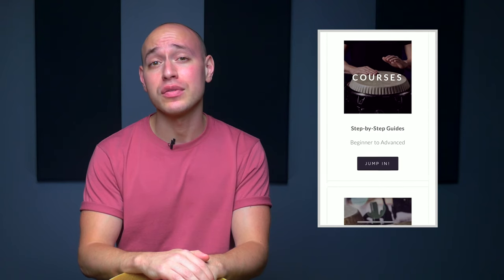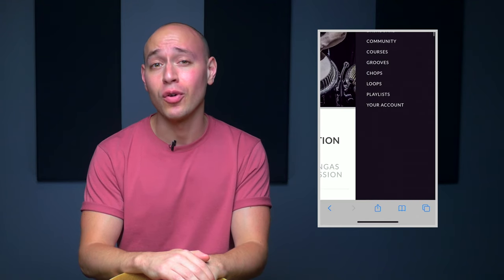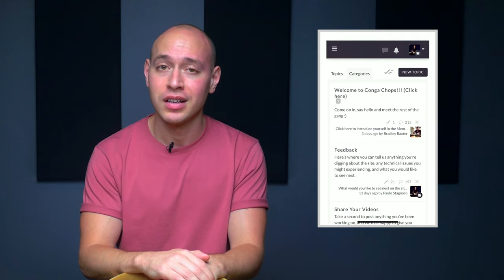We've got an incredible library of step-by-step courses and lessons, over 10 hours of exclusive practice loops, hand-picked Spotify playlists for each pertinent lesson on the site, and an amazing community forum where you can meet and discuss with other members as well as get one-on-one feedback for everything you're practicing. Just click the link below to grab a free 7-day trial so you can explore the site and find out for yourself why CongaChops.com is the number one online community for percussionists. Don't forget to give this video a like, leave a comment below as to what you'd like to see me cover next, and hit subscribe and turn on your notifications so you can catch our new videos each week. I'll see you in the next lesson.